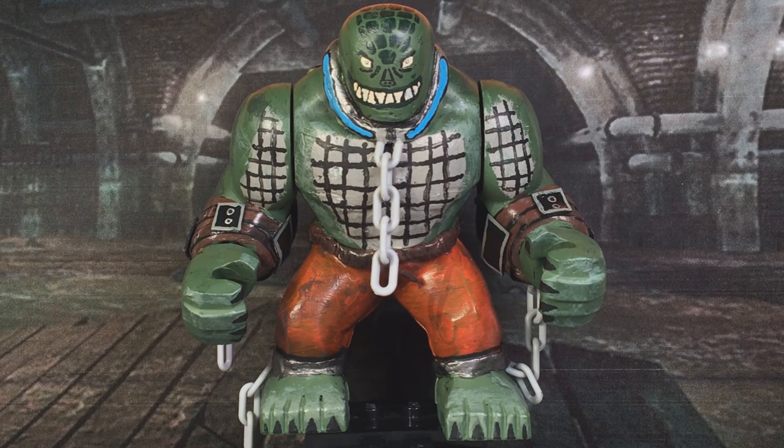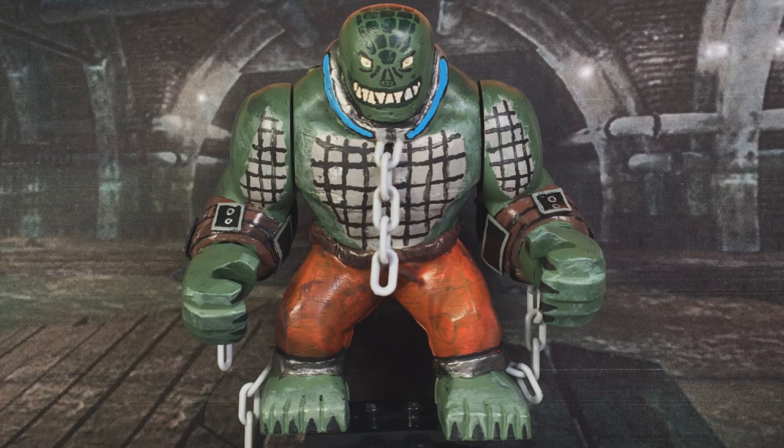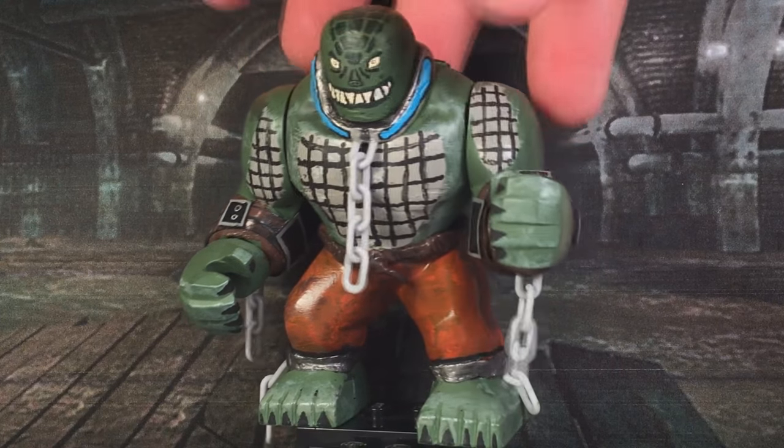Here we have the monster himself, Killer Croc — finally translated into Lego form. After seeing the final project and looking at everything that I've done, I just feel so accomplished that I can finally have this guy as my display. This also marks the first official big thing that I've ever customized. But enough talking about that — let's go into detail about this figure.